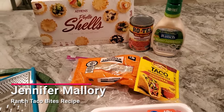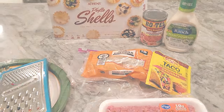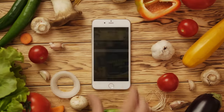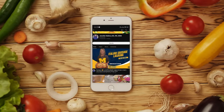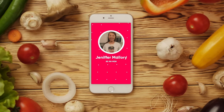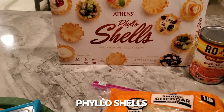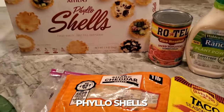Hi everyone, let's start cooking. Today I'm going to make taco ranch bites - six ingredients, real simple. You've got to get the phyllo shells - make sure it's the shells, not the puff pastry.